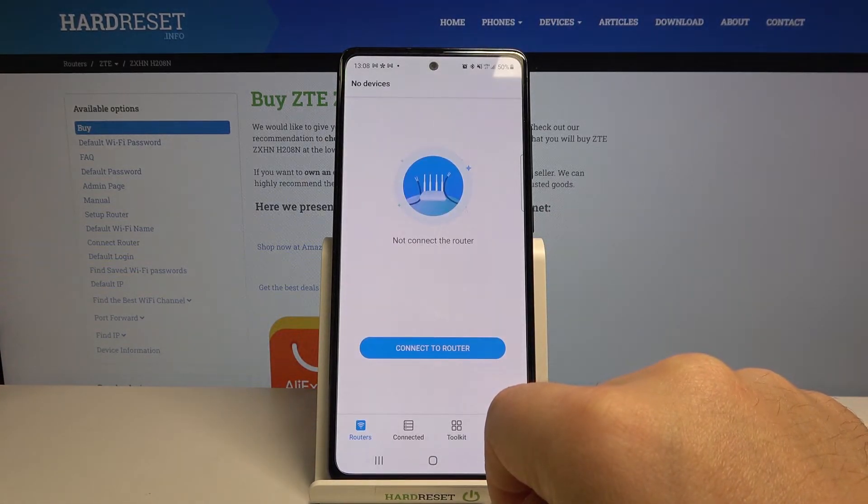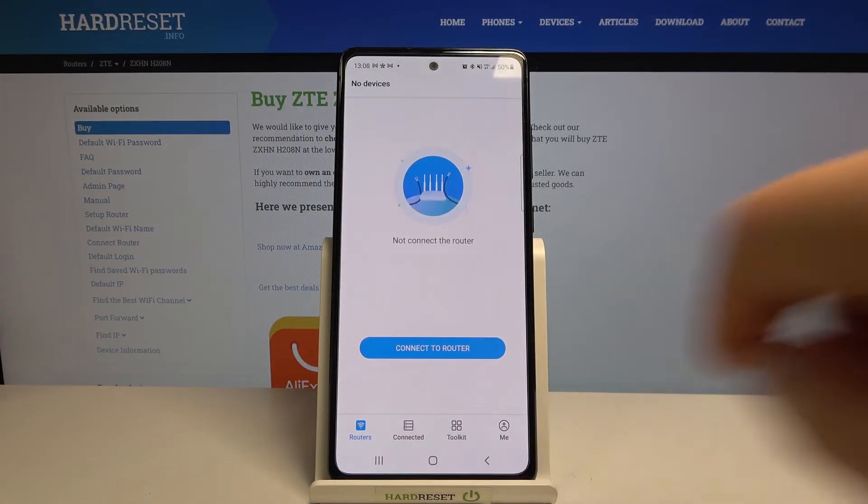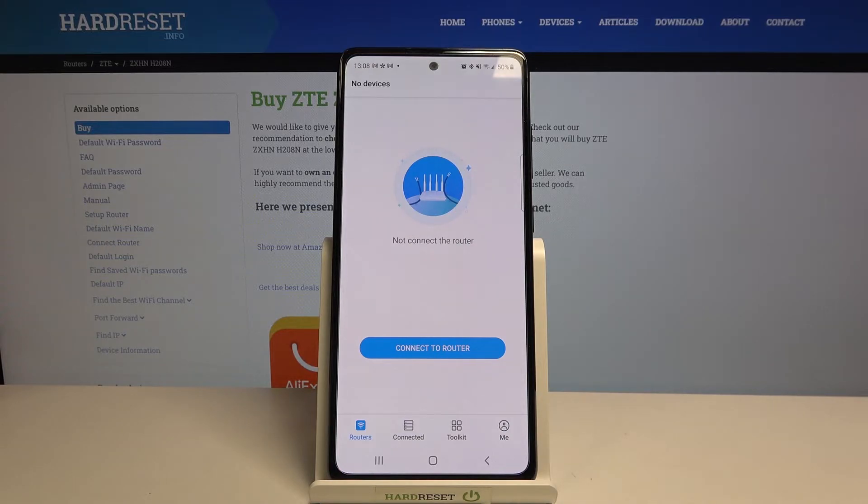The guest Wi-Fi is now active and anybody can use your Wi-Fi as a guest. Thank you for watching. If you like this video, subscribe to our channel and give us a like.